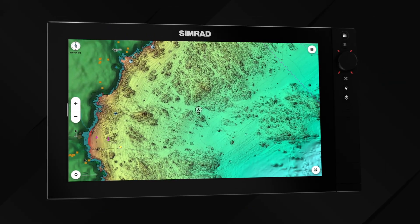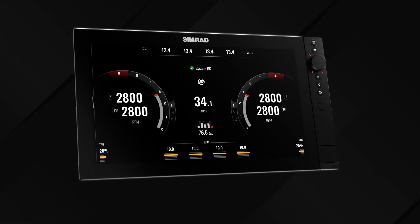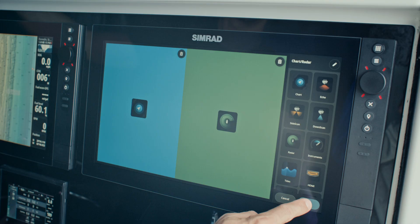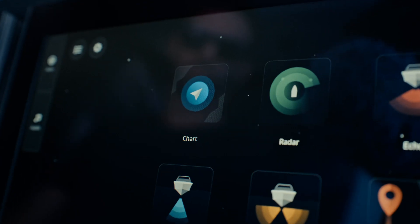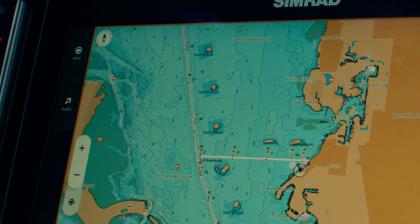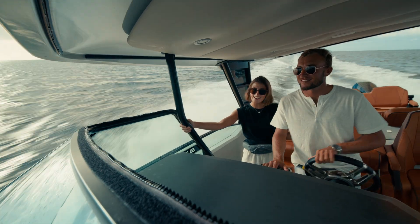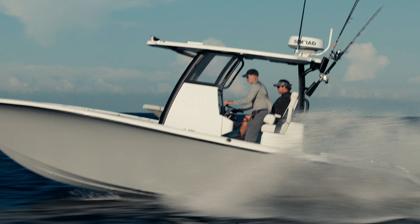When we say NSS-4 is fast, we mean it. This video will provide a hands-on, real-time look at NSS-4, walking you through its speed, features, charting capabilities, and more. This is just a snapshot of what's possible with the NSS-4 as we prepare to set new expectations for boating.